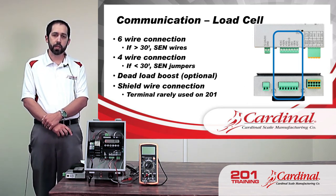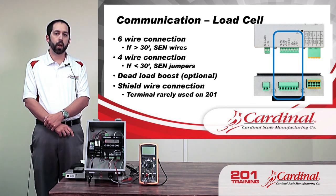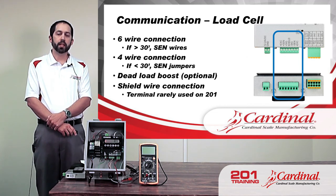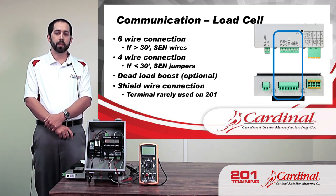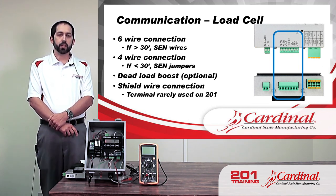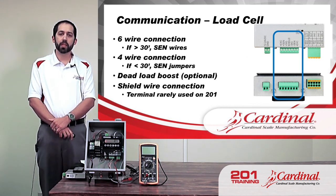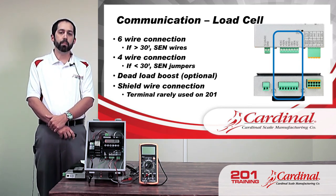There's also a dead load boost. The 201 must see at least half a millivolt to operate properly — if we get really close to that, it can give erratic weights. We would see that if the scale platform the 201 is connected to is really light, maybe made of a really light material. The 201 can use the dead load boost jumper, which takes that small signal — say half a millivolt — and boosts it, so the empty scale has a better signal the 201 can work with.